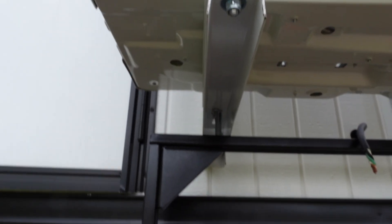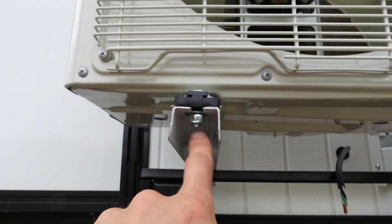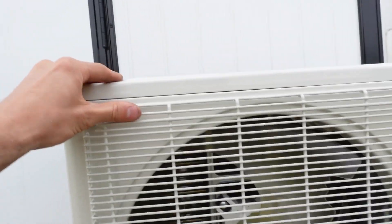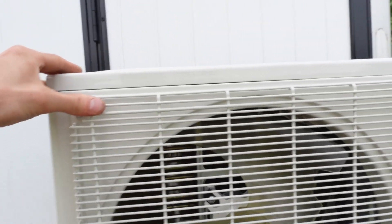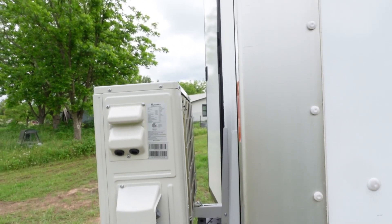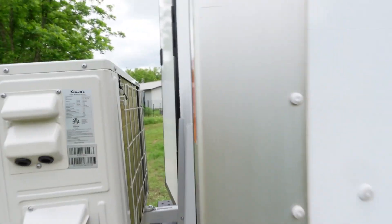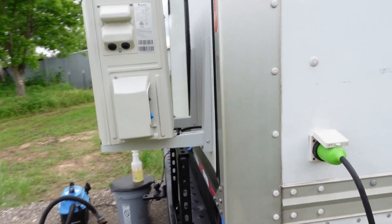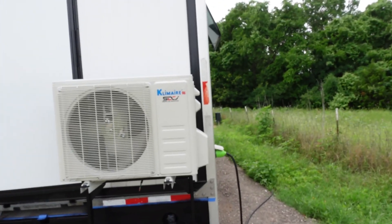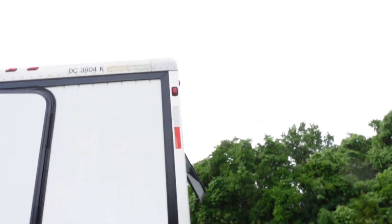I've got the bolts and the rubber anti-vibration pads set up with a locking nut on the bottom — it's bolted on and ready to go. It feels really secure and solid. If I try to shake it, it doesn't move too much, and there's plenty of space between the back of the unit and the wall for airflow. The next step is drilling a hole up top for the copper lines.